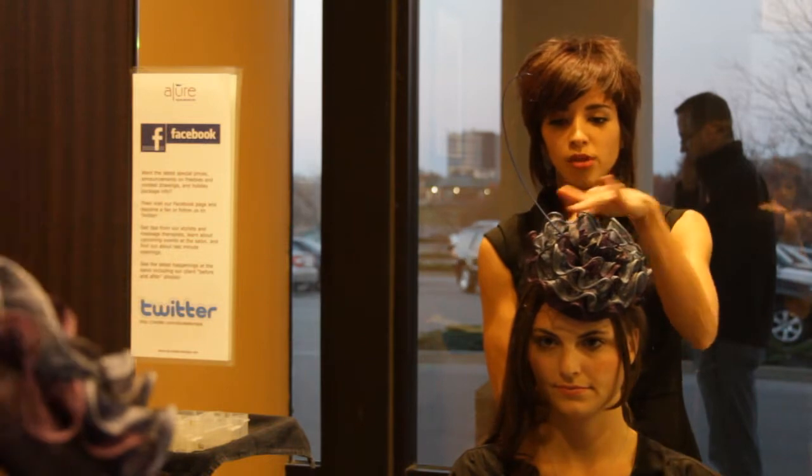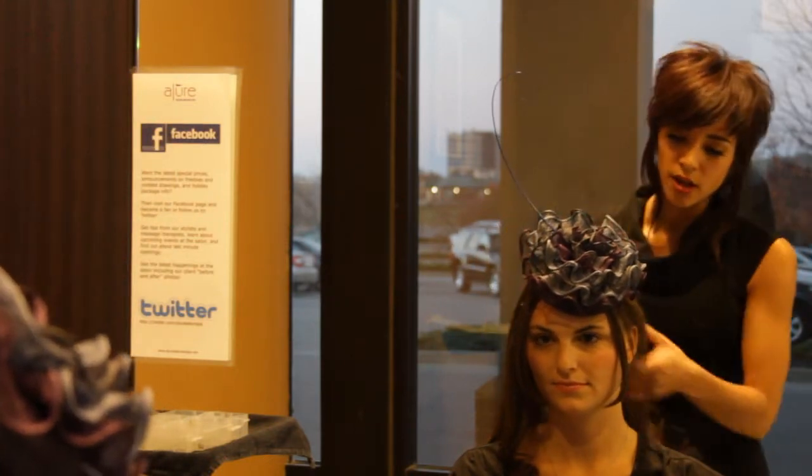I'm going to take some inspiration from this with the waves and the curl to kind of utilize the look we're creating. So I'm going to create a lovely waterfall right here.